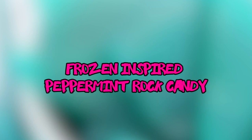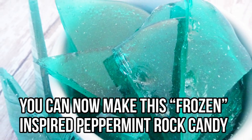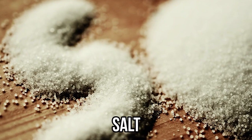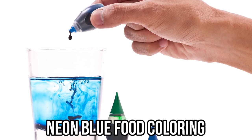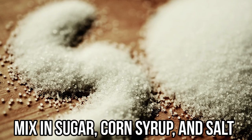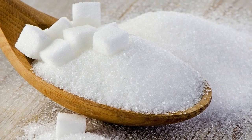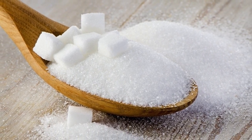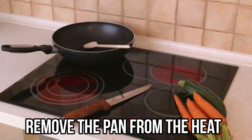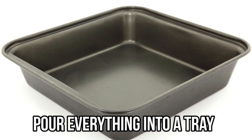Frozen-inspired peppermint raw candy — you can make this Frozen-inspired peppermint candy that's absolutely delicious. You'll need sugar, light corn syrup, salt, peppermint extract, and neon blue food coloring. Get a heavy-duty pan and mix in sugar, corn syrup, and salt. Let it boil on low heat on your stove until it reaches 300 degrees. The trick is to keep it on low heat — if you heat it too fast you might end up burning the sugar. Then remove the pan from the heat and add peppermint extract and food coloring.